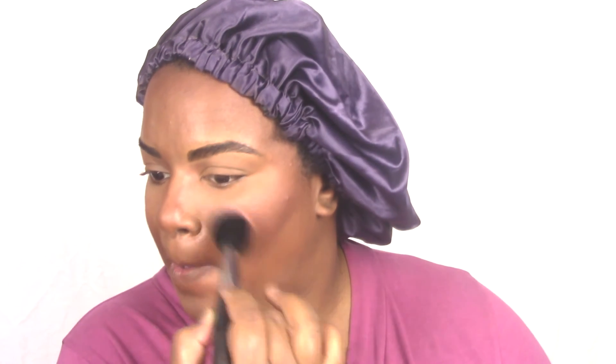On to blush! Don't be afraid of it. I love a good blush — I love a rosy blush, a peachy blush. I am a blush girl. Whenever I wear makeup, it is needed. You brownie babes, do it.